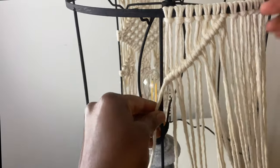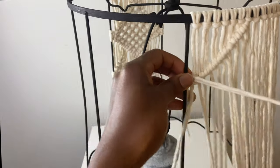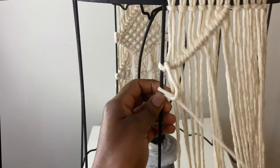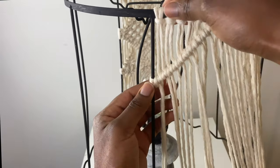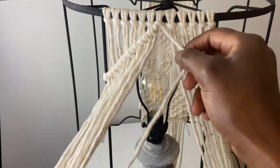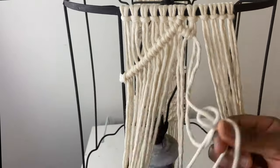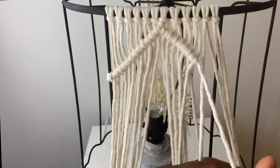Then I continued creating a diagonal row of double half hitch knots with the cords. Once I got to the edge, I mounted it to the edge of the lampshade using a lark's head knot — wrapped it around and pulled it to the front, then on top of the section, wrapped it around again from the back over the top, and pulled it through the loop. Then I did the same thing on the other side: using the middle cord, I made 11 double half hitch knots diagonally across the row, and once at the end, mounted the cord to the frame using a lark's head knot.